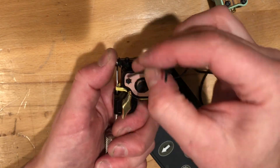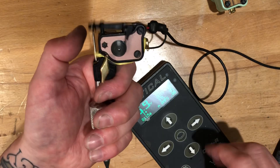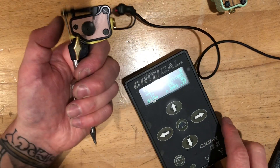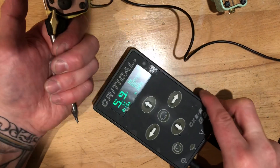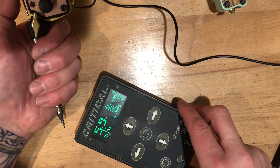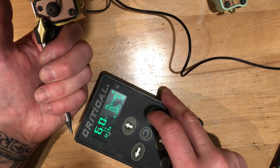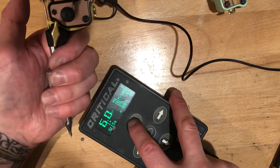So for the shortest stroke, I turned the impact screw all the way in. It runs pretty fast and zippy at low amps — 0.27 amps at 6 volts, 0.28 amps.